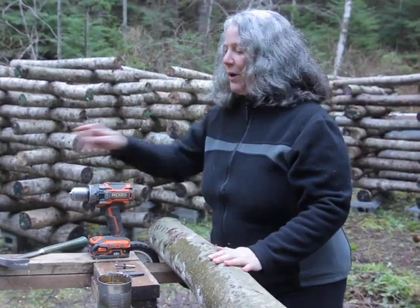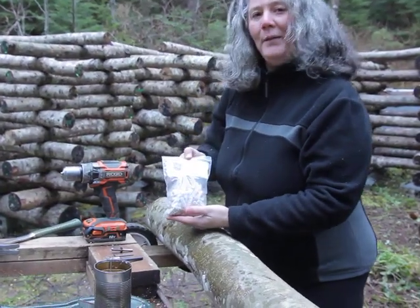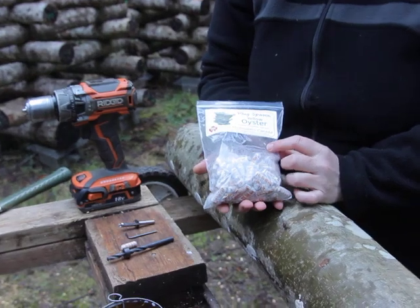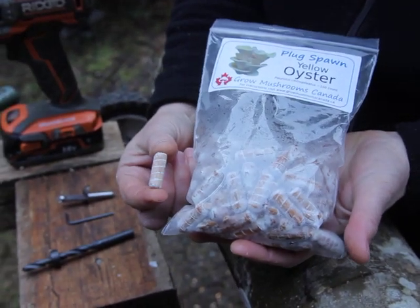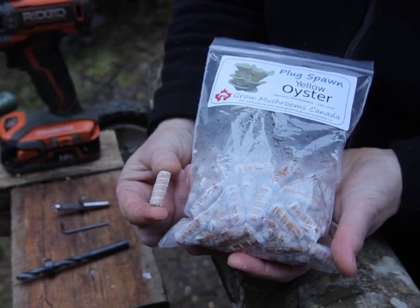Today I'm going to be planting the yellow oyster plug spawn into my log. I've got a bag here of wooden dowels that have white mushroom mycelium growing on them, and that's what's going to grow out and through the log and eventually fruit some delicious mushrooms.